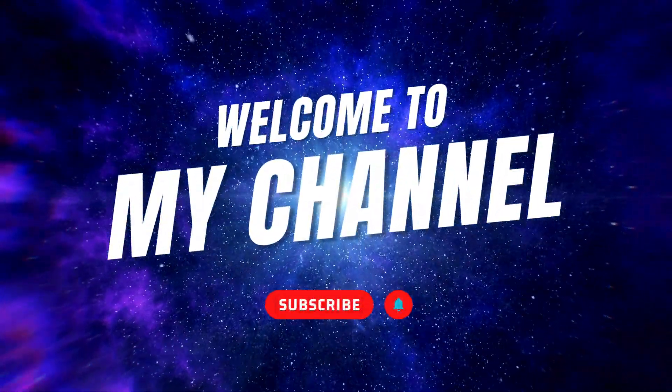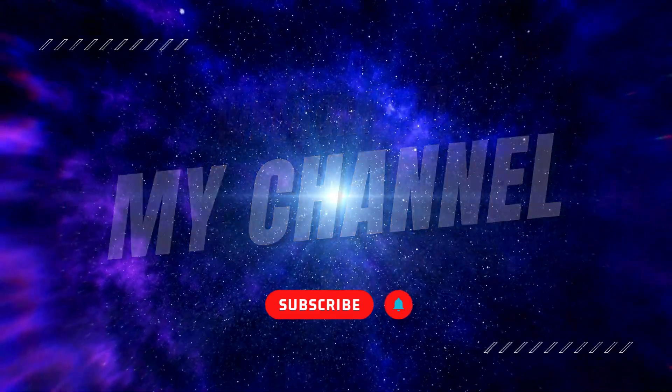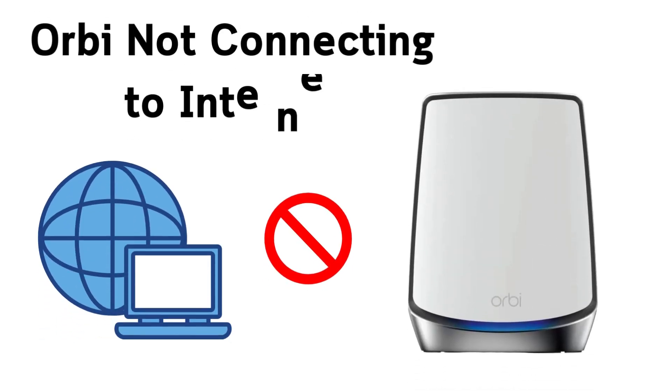Welcome to my channel. Orbi not connecting to Internet.